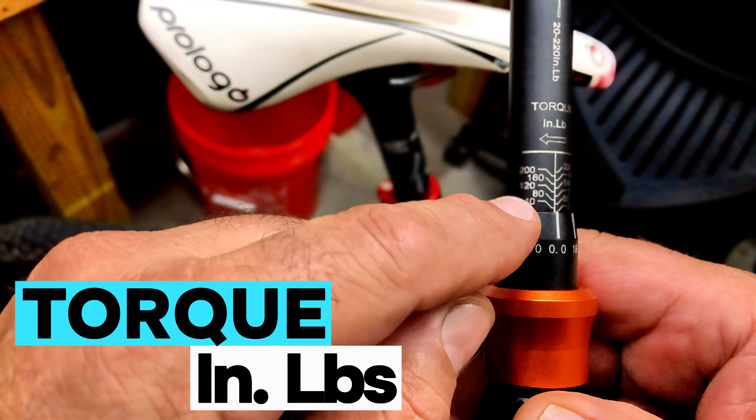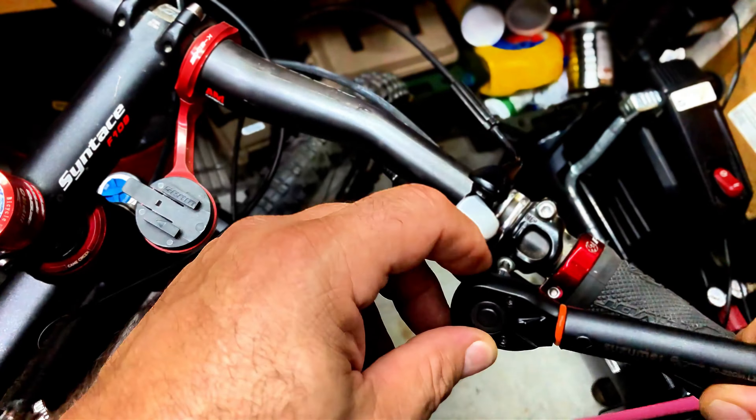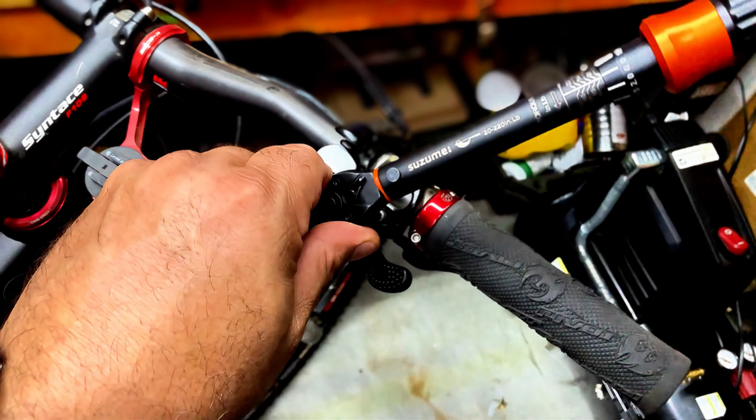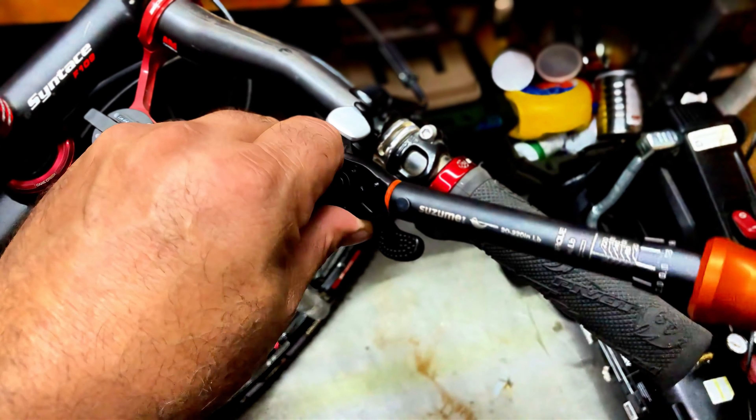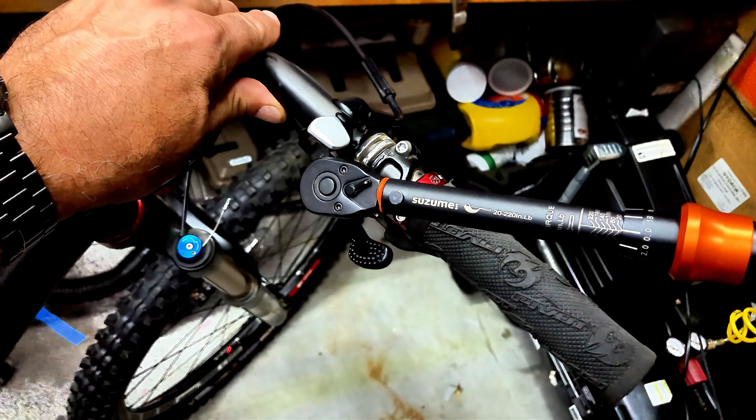What we're going to do is check our torque. When it's at the torque rate it'll give a little click — listen — it means we're at 20.